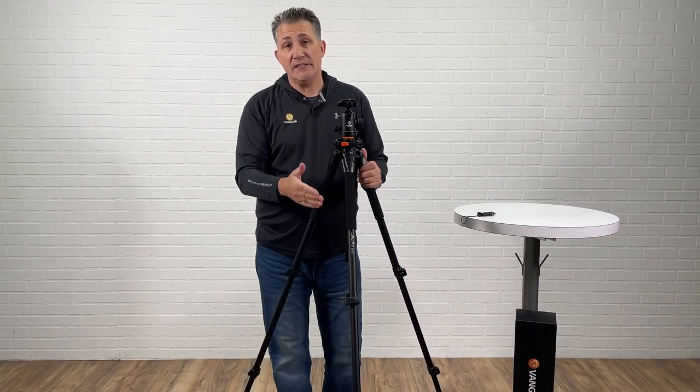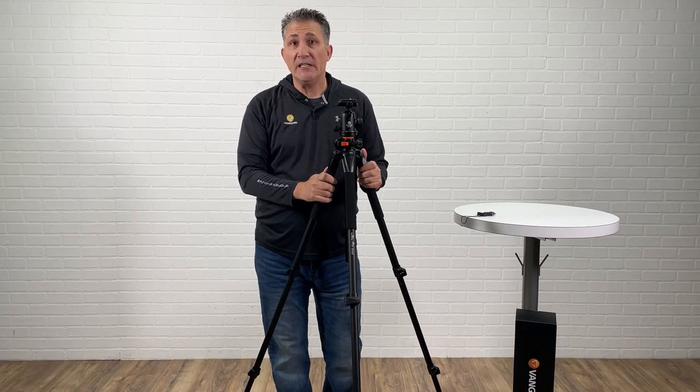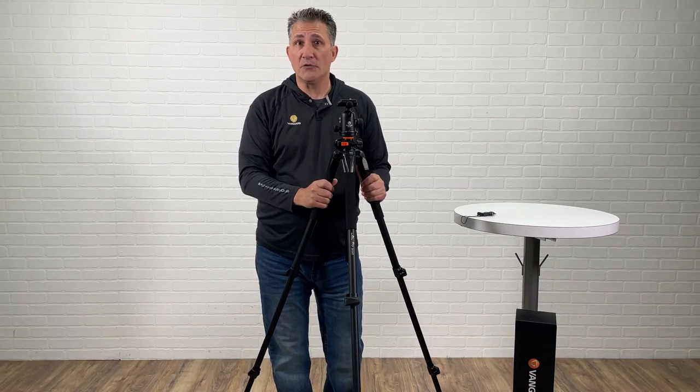I have now adjusted the tension on my lever leg lock. Hopefully this was informative and you can enjoy your Alta Pro right now.